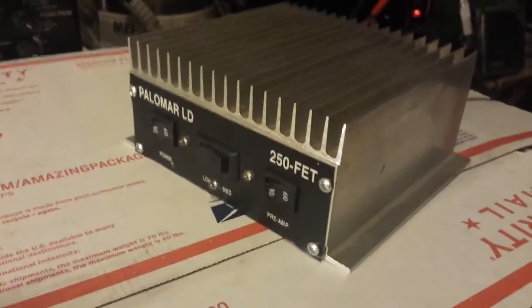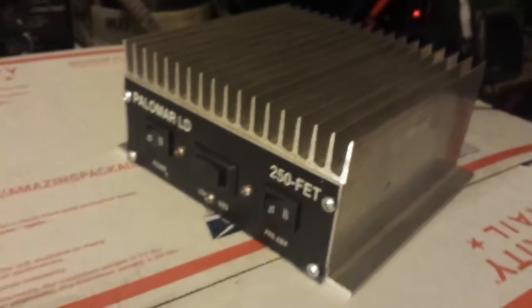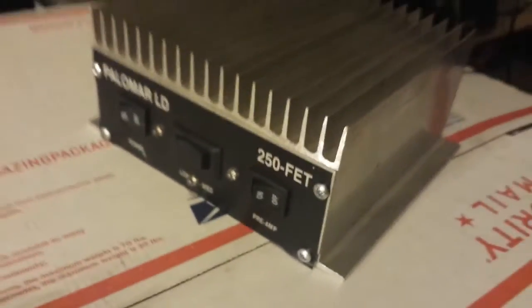All righty, Mr. Gatekeeper here. Some of y'all get tired of me saying that same line every time, don't you? I'm about to need to switch it up.